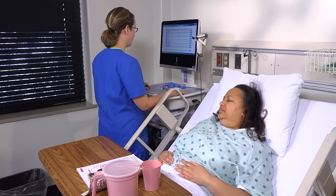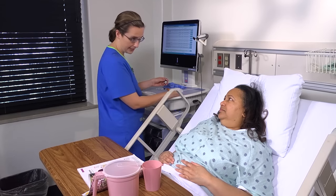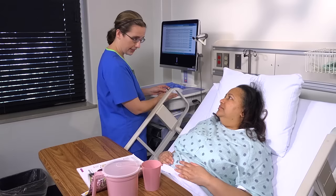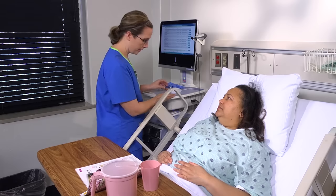At the bedside, once again compare the medication label with the MAR. This is your third check. Tell the patient why she's getting the medication, what it does, and what its potential side effects are. Encourage her to ask questions.